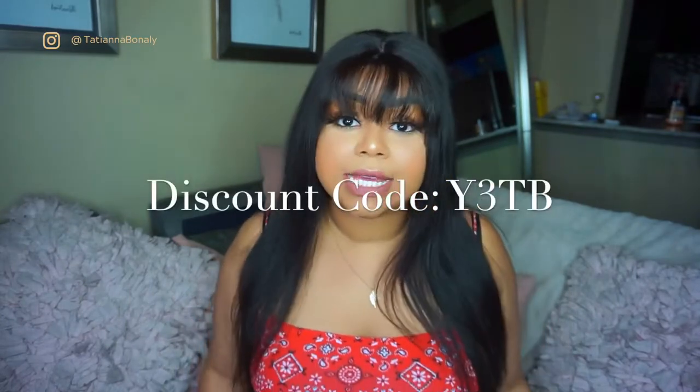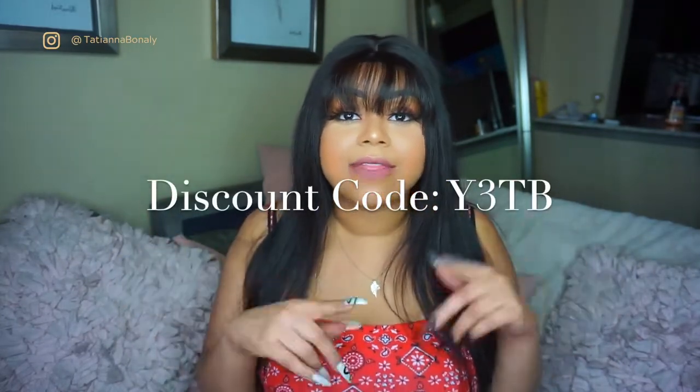I'm sure you guys want to know some details on Julia's Hair, but first let me hit you with the discount code you can use to save money on your purchase. It is Y3TB and I'm going to post that in the video as well as in the description.